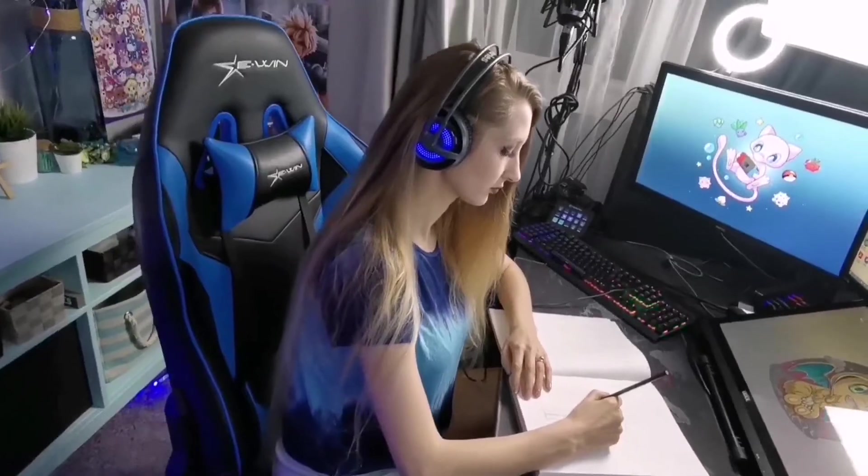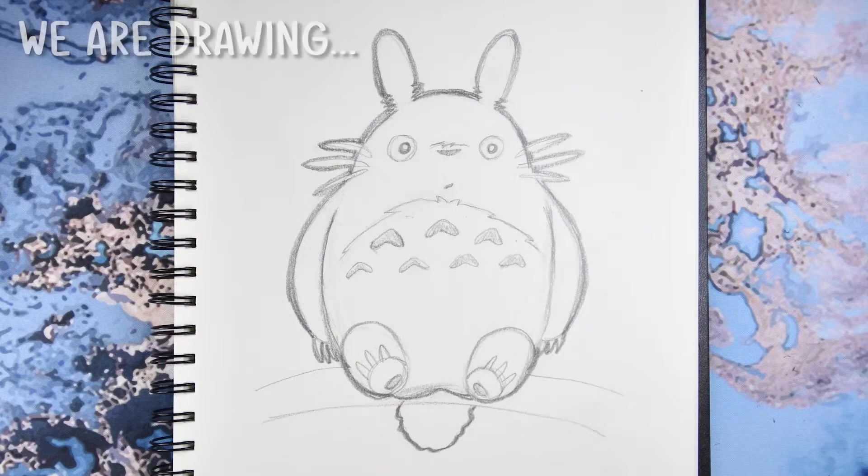Hey, I'm ShyFox and today we will be drawing Totoro. I'm gonna take you through this drawing tutorial step-by-step so that you can follow along and draw this too.